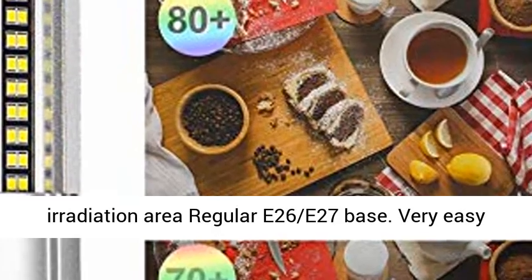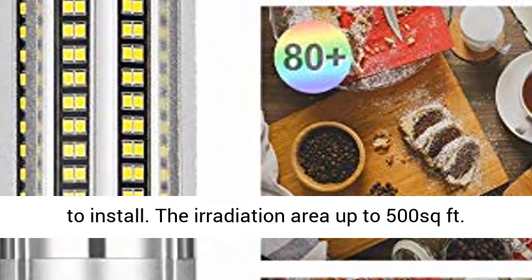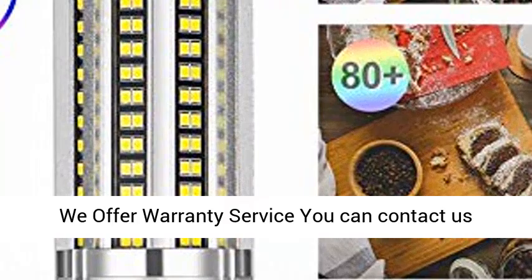Easy to install — big irradiation area with a regular E26/E27 base, very easy to install. The irradiation area is up to 500 square feet.